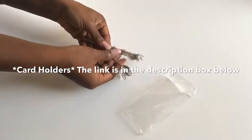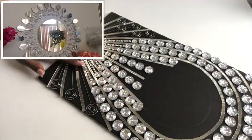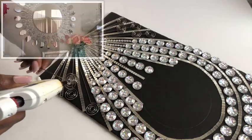These are card holders, and I will use them to decorate the open spaces. I've used these metal clip card holders to decorate a wall mirror before, and the link is going to be at the top right and also in the description box below.